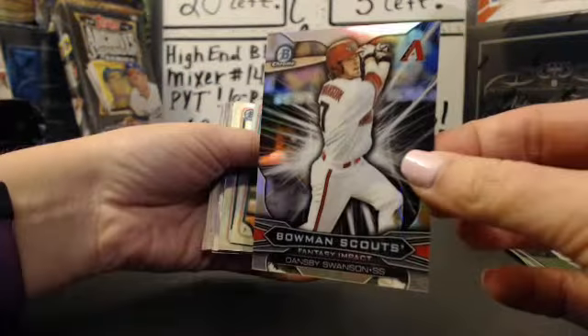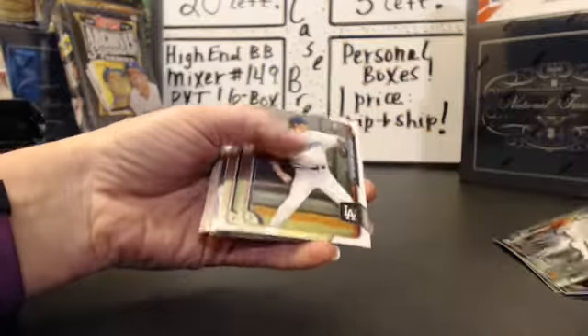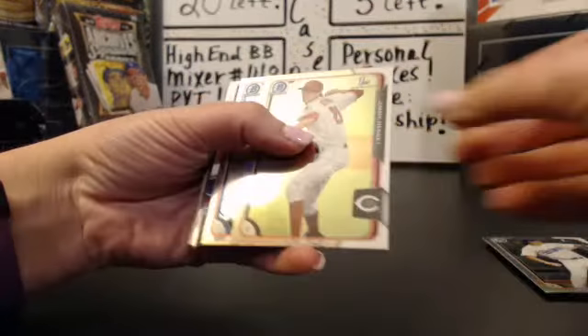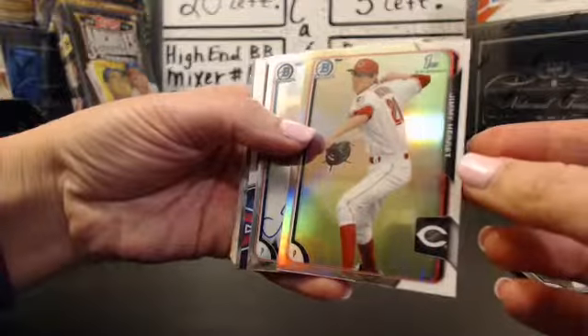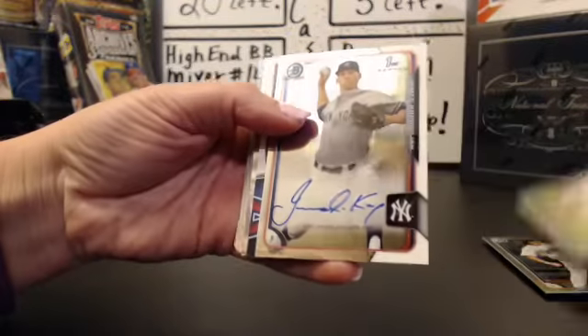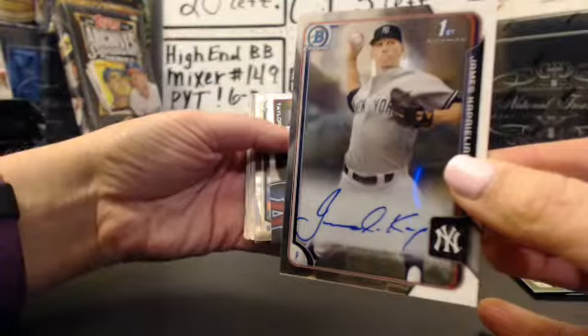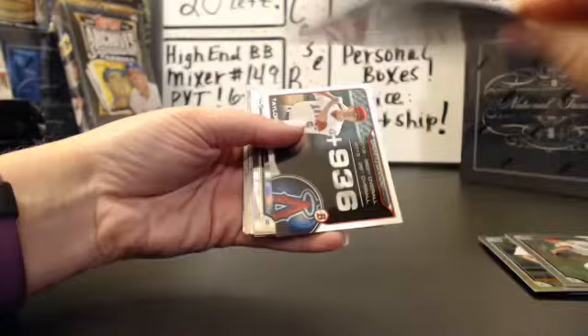Dansby Swanson, Scouts Walker Buehler refractor. Oh, there's an auto in here — Jimmy Hergut refractor. And the auto is James Capri Ellen for the Yankees, base auto.